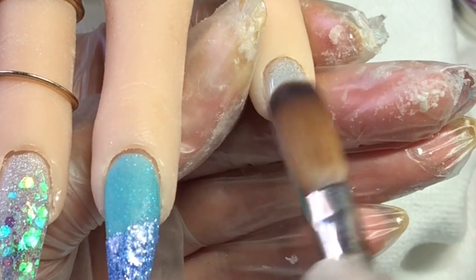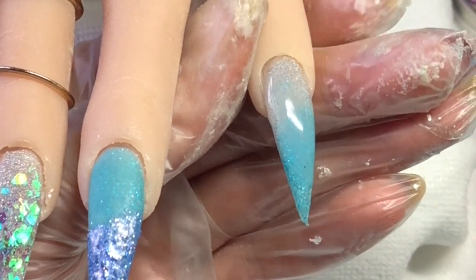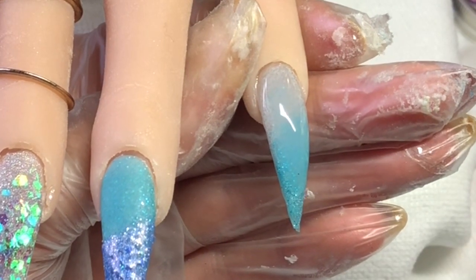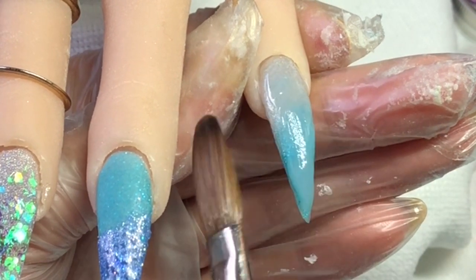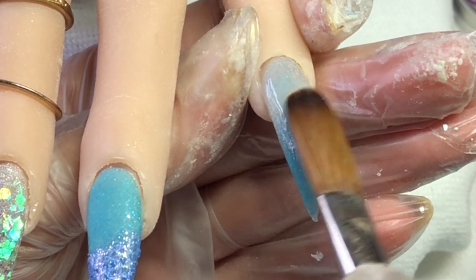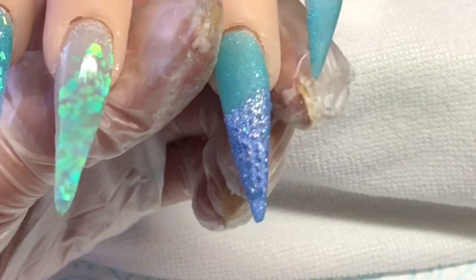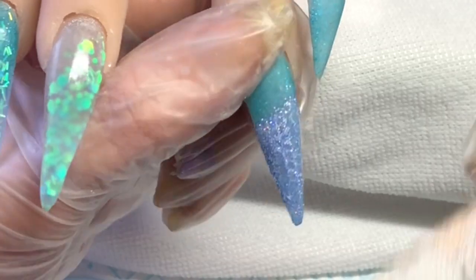I'm going to cap these nails. As usual I put that bead near the cuticle and then pat and pull that down the nail. I just go in with as many beads as I need - I just can't master one bead at all. I'm just making sure I've got that shape, patting until I'm happy with how that looks because I don't want to be doing too much filing.